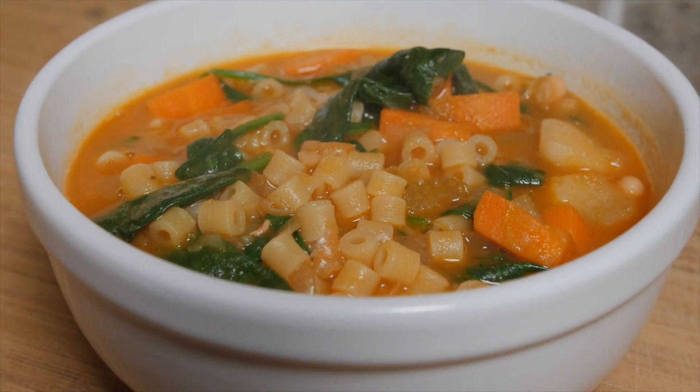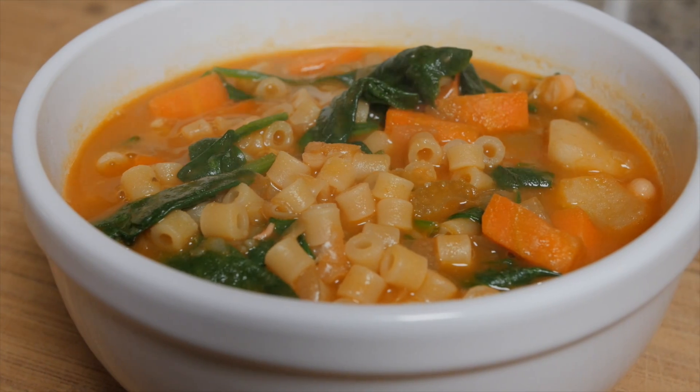Hey everyone, I'm Cara DeFalco and this week in the Cucina we are kicking off the new year with a healthy hearty soup. I know everybody overindulged the last few weeks. We're gonna turn it around, we're gonna get in some of those veggies, and we're gonna really enjoy our meal. So let's get started.